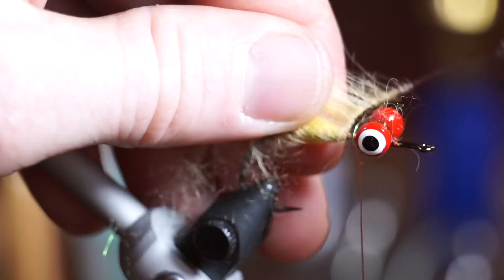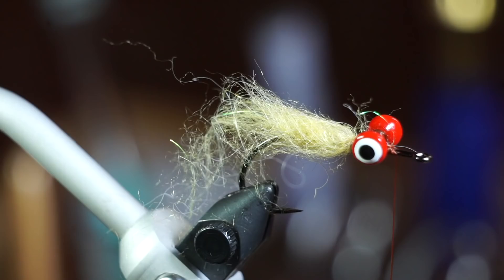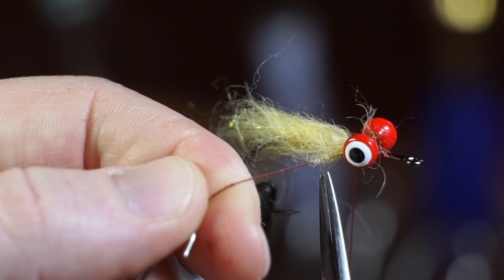Once you reach the dumbbell eyes, capture it with your thread and trim off the waste. Pick out the dubbing now with your bodkin and stroke the fibers down and rearward.